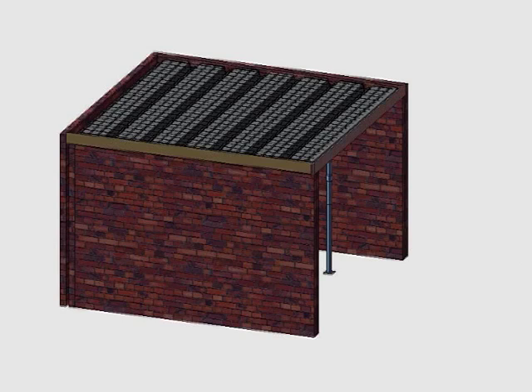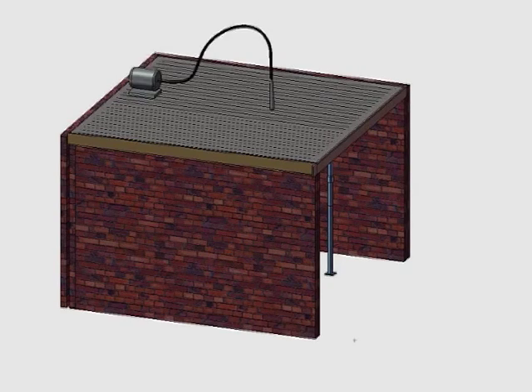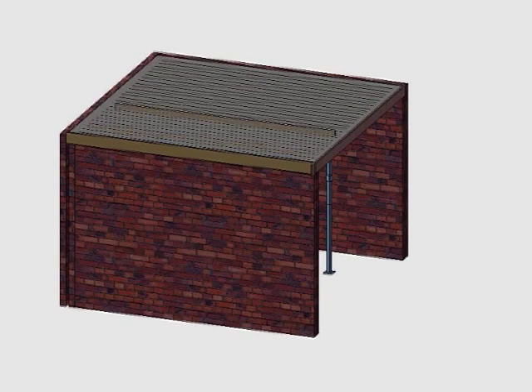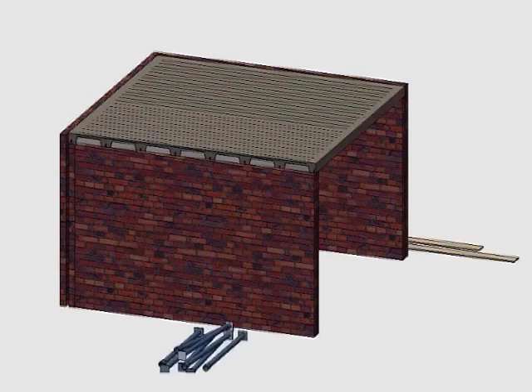Next, the concrete gets poured. It gets mechanically vibrated and gets levelled. It cures and after 2 weeks, the support system comes out and the side shutters come off.